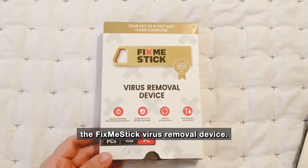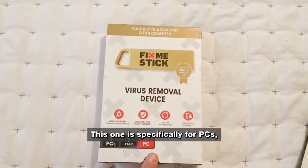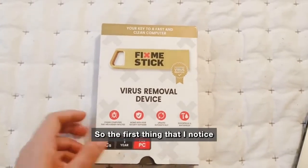Today we're opening up the FixMeStick virus removal device. This one is specifically for PCs, but they also make them for Apple products. This one can work on up to three PCs for one year.